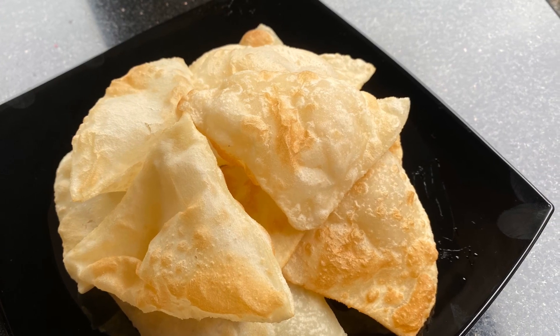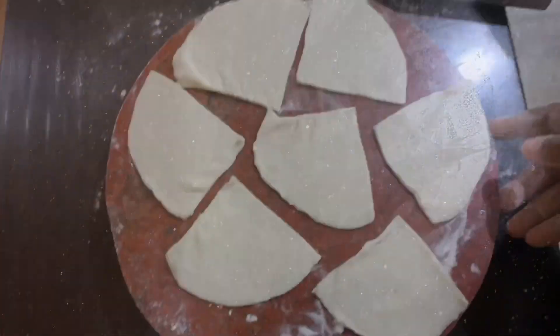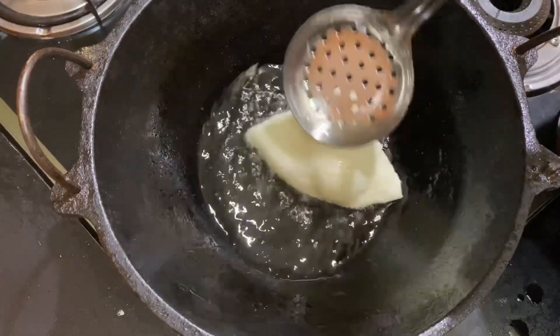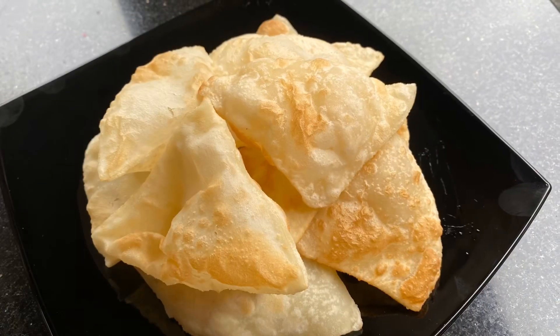Hello! I am here today. When I am prepared for a breakfast recipe, I want to make a breakfast as well as a puffy. I want to make a soft breakfast.